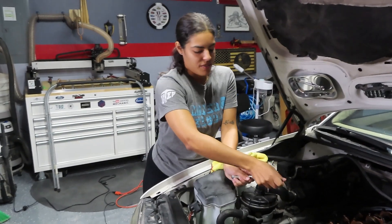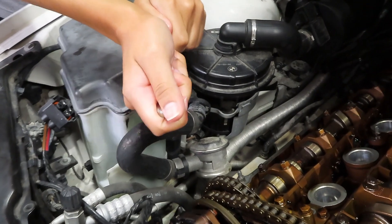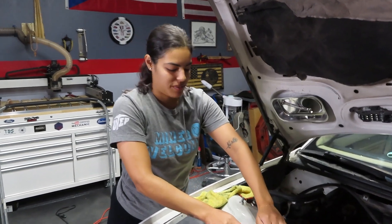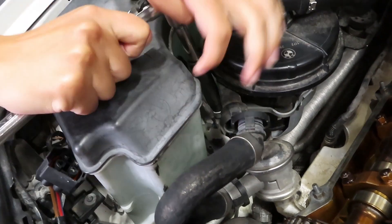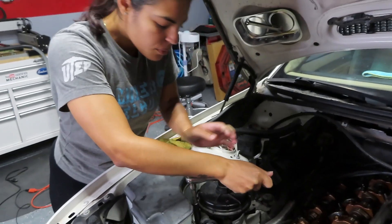Okay, we're just taking off this pump so that we can have more space to take off the exhaust manifold. It has three 10-millimeter screws in it — one, two, three.